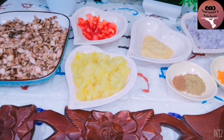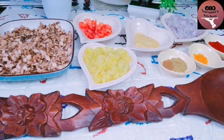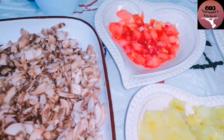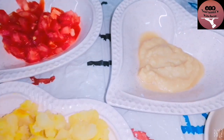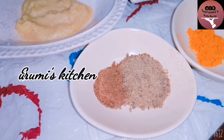I will use mushroom for this recipe. I will use the mushroom cutlet. I made a tomato and I will use it in the mushroom cutlet.